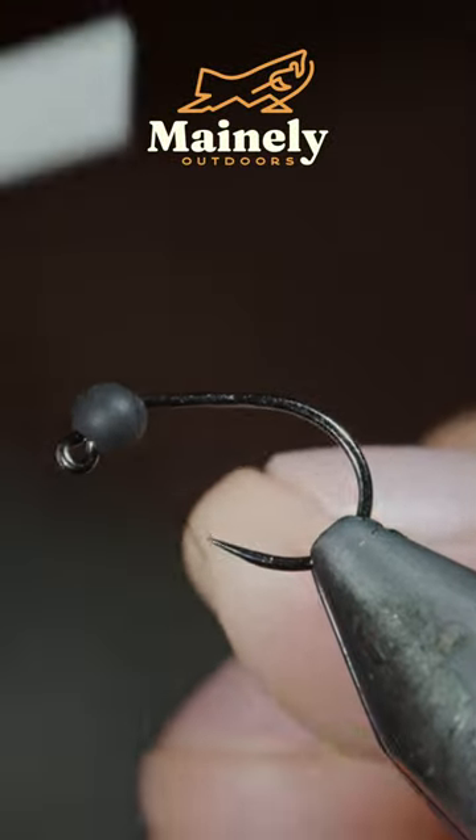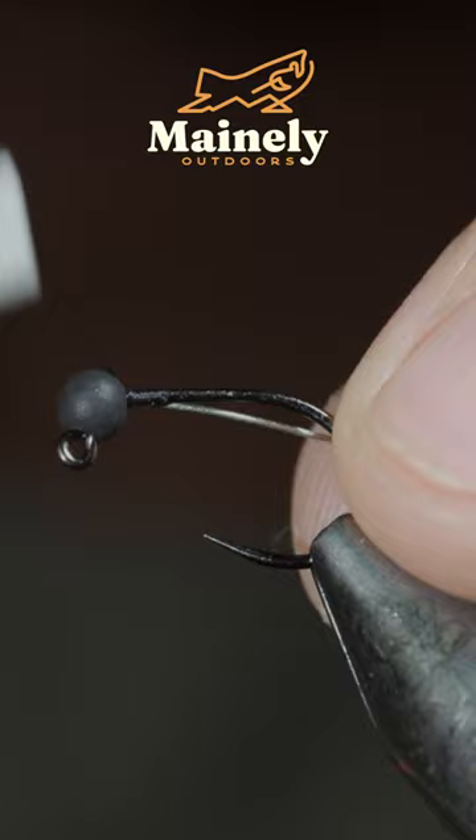We're going to be tying a nymph that I like to use in the fall. We'll start off with some lead-free wire, secure it to our hook shank, and wrap towards the bend of our hook.